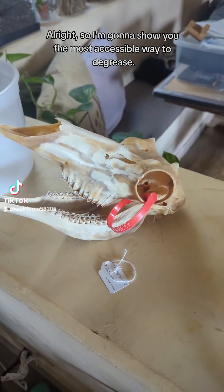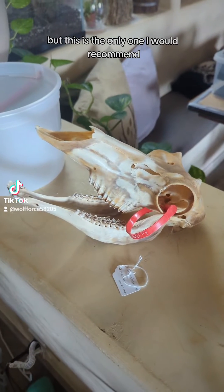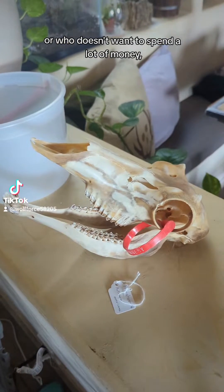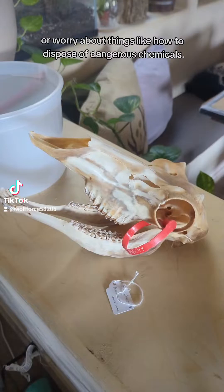I'm gonna show you the most accessible way to degrease. There are other methods, but this is the only one I would recommend for anyone who's just getting into this, or who doesn't want to spend a lot of money or worry about things like how to dispose of dangerous chemicals.